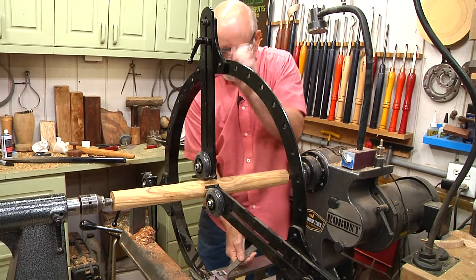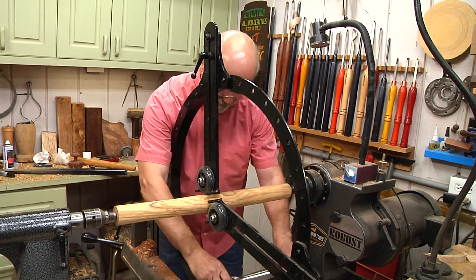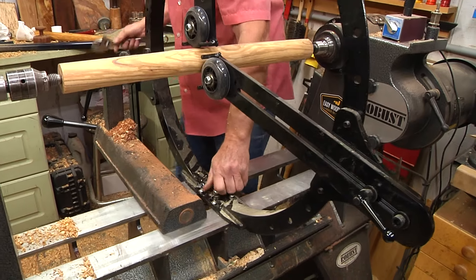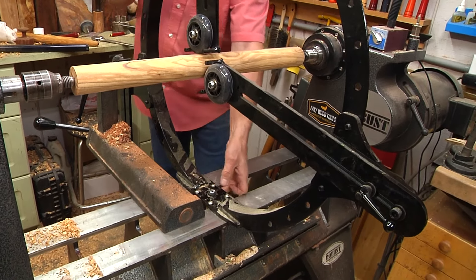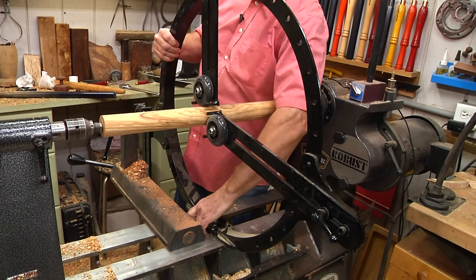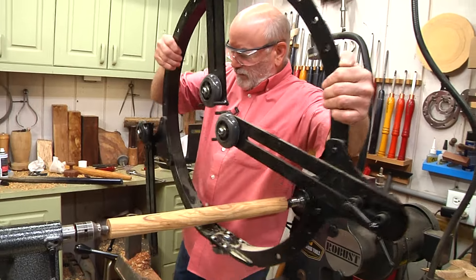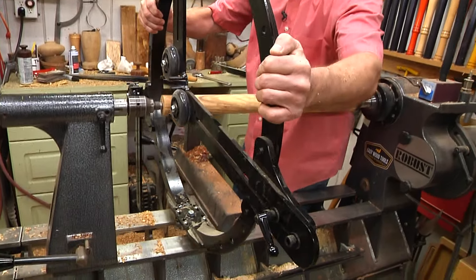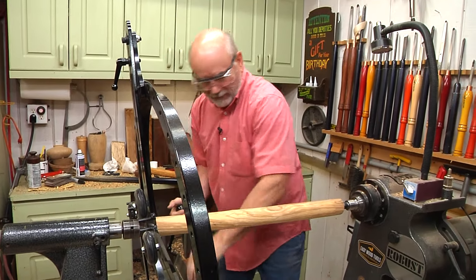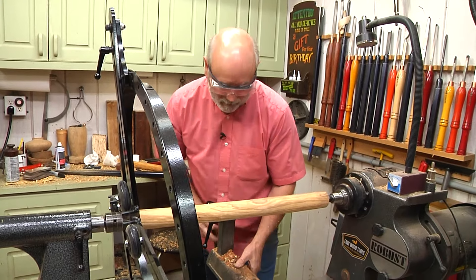So I need to move this because I've got to get to this other side. It's not actually a hard thing to do — I just loosen this, pick it up, lift it over, and set it down here. I'll put my tool rest where I need it, then put this back in place and finish this up, then repeat it and put it back over here.